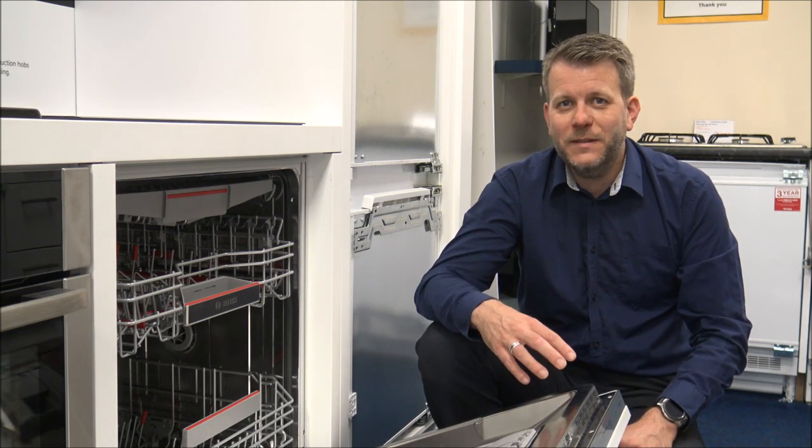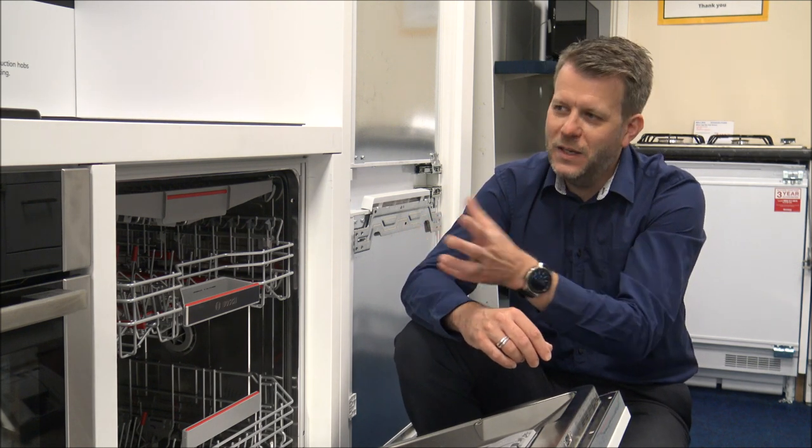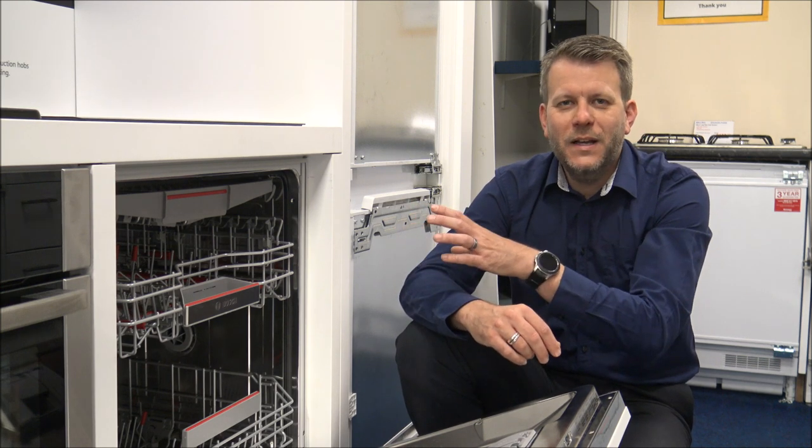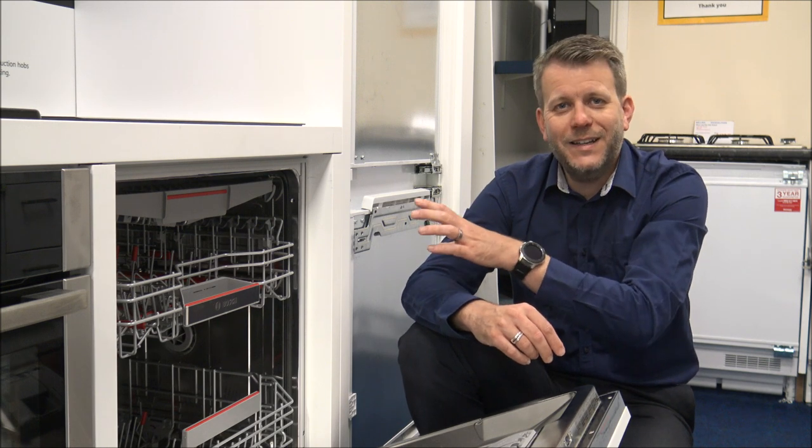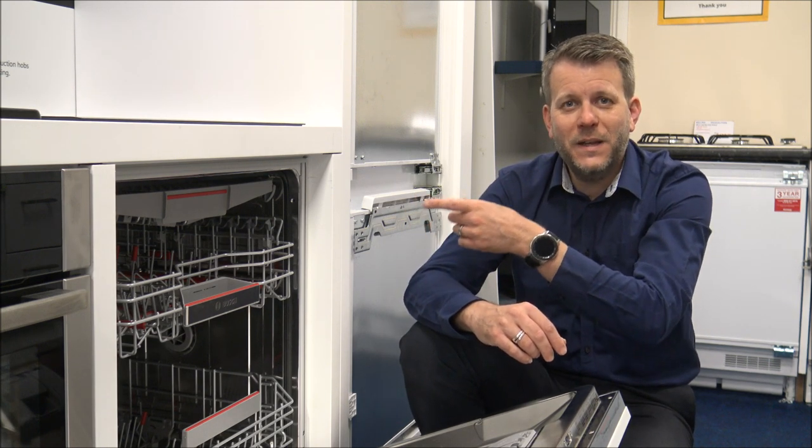I'd recommend having a look out for any promotional warranties that Bosch are offering with the dishwasher. At this time of recording, it does actually come with a five-year warranty, which is parts and labour. I'm not saying it will be on all the time, so just have a look out for any promotional warranties. When it comes to the installation — this one has already been installed in here — but you have got something called AquaStop. That's basically something connected onto the cold water feed, and what it would do is if you do get a leak at some point within the machine or out the back, then it will actually give you a notification on the display that there is a problem.